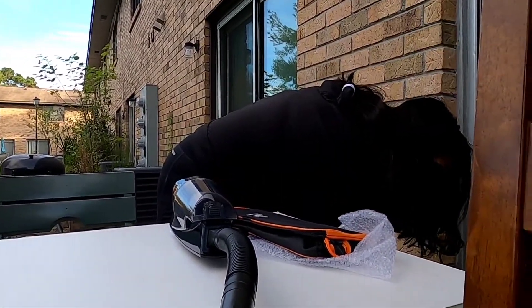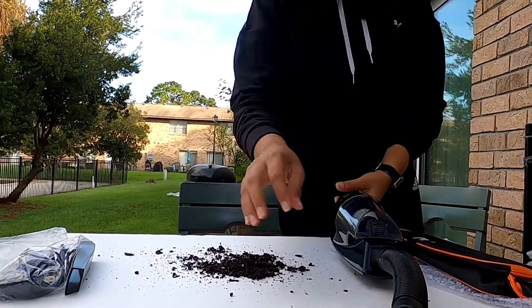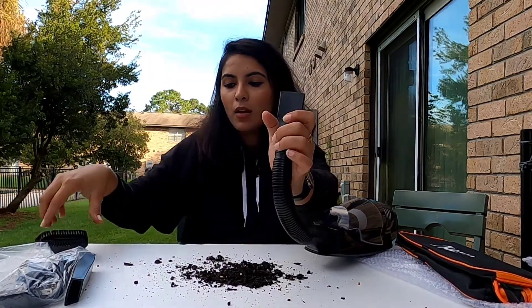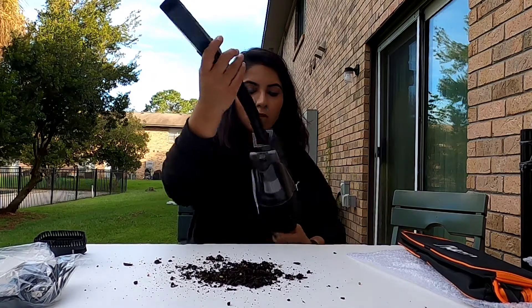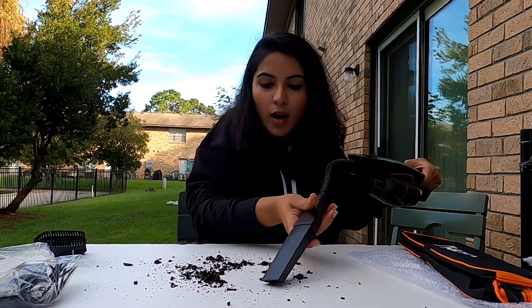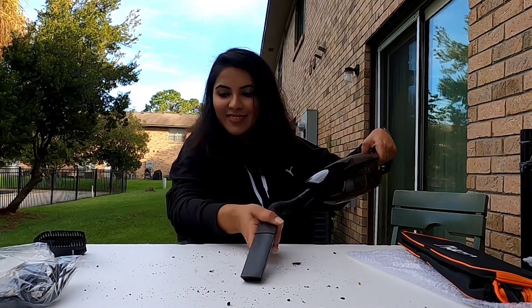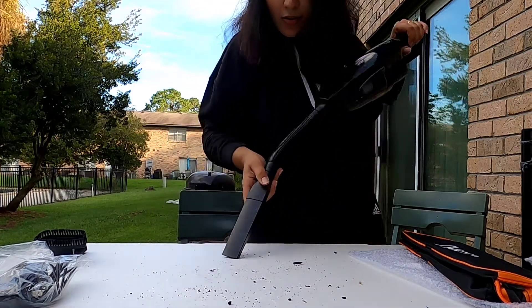I'm going to put this on here. Now I'm going to use the other attachment because I'm not cleaning the carpet. I'm going to turn this on — there we go. Oh wow, look at this guys! Wow, I'm going to spin and show you.